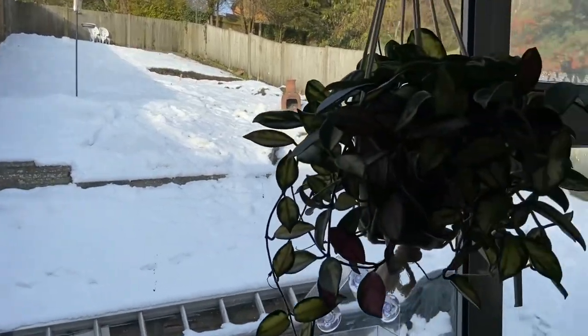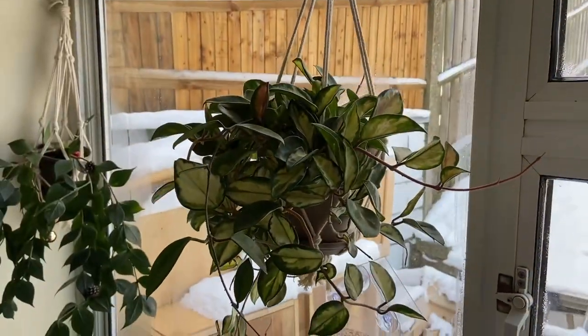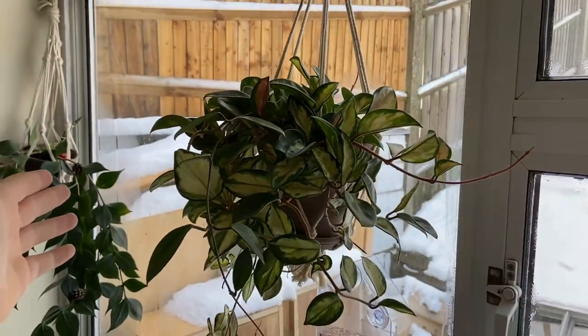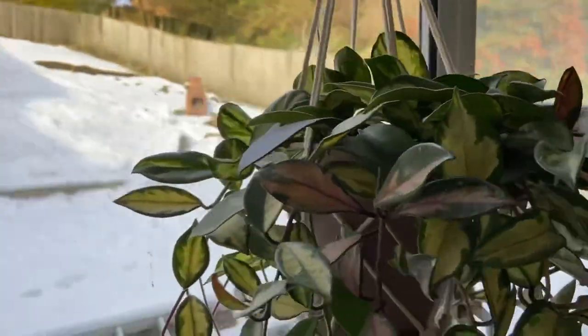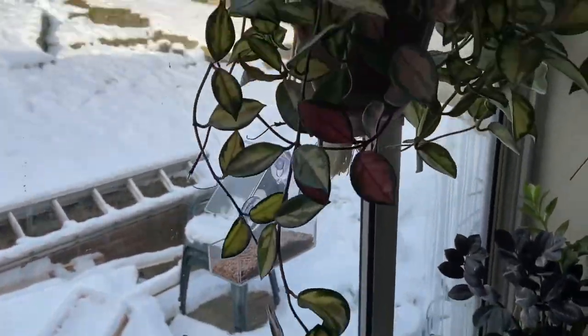I'll go here next - this is my Hoya crimson princess, which is always doing really really well. It looks really nice and hasn't changed in the slightest - it's just always looking good.